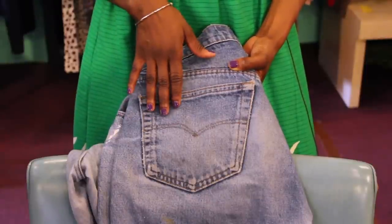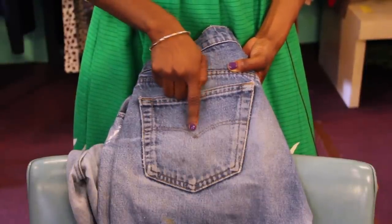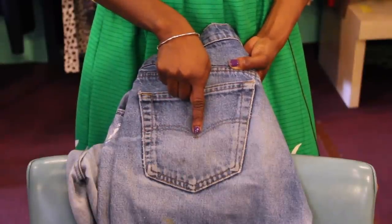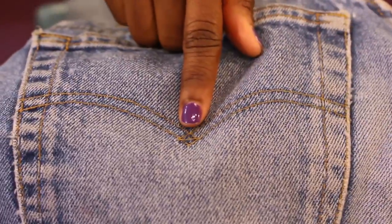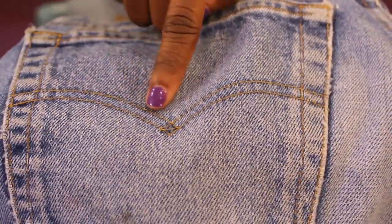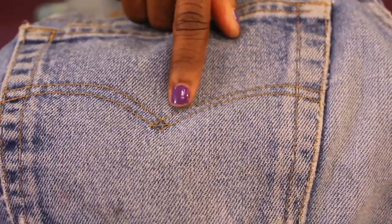One way to easily identify if your Levi's are vintage is the curve in the top stitching on the pocket. If you notice here, it curves down into a diamond shape. This diamond shape was made prior to the 1950s, so when the stitching comes down and the two stitches come together, you can see a prominent diamond in the middle.